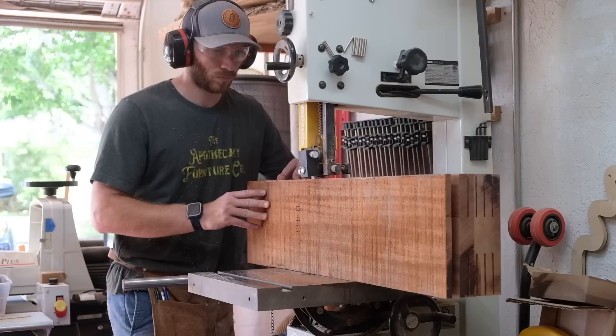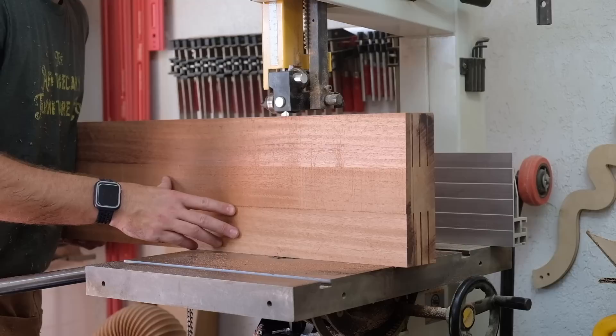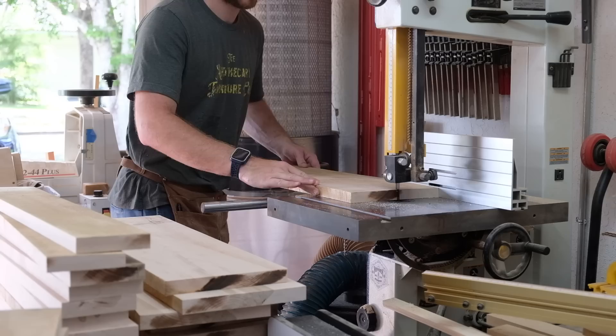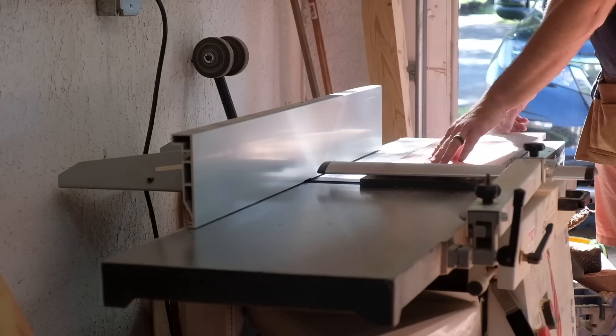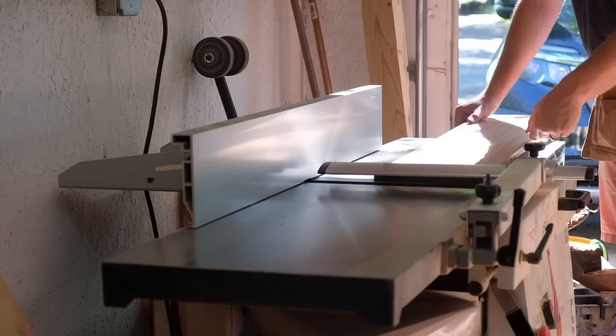After the table saw does the bulk of the work, I can bring the chunk over to the bandsaw to finish the cuts. Before I made these cuts, I did mark the edge of the board to ensure I kept the boards in sequence — keeping track of all these parts as the project progresses will be a theme for the rest of the video. I also needed material for the drawer sides and backs, which are made of maple and being re-sawed from 4-quarter stock to yield three-eighths inch thick pieces.